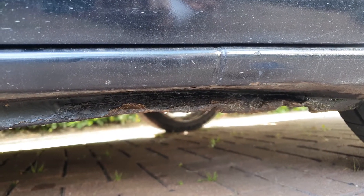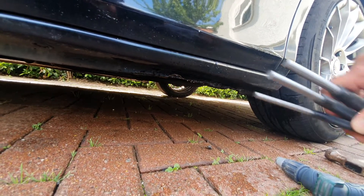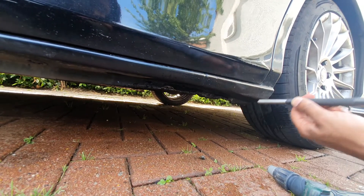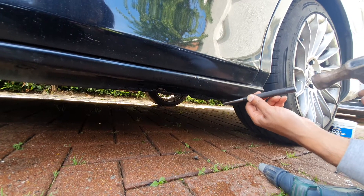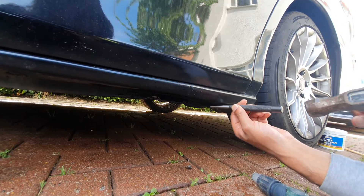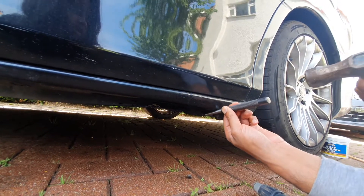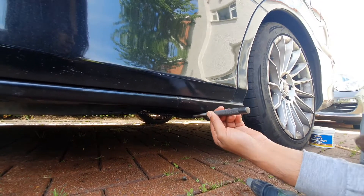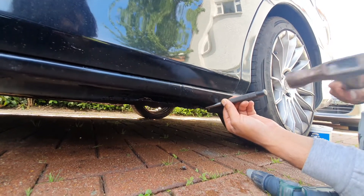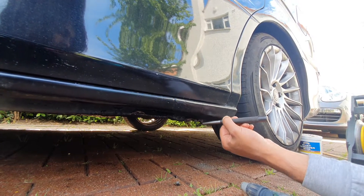I've got these parallel-sided punches — you can buy these from Screwfix — and I use them to tap down these bits of metal. I'm using a hammer to tap them down like so; it requires quite a bit of force. You can see the rust falling off at the same time. I'm going to continue that until it's nice and flat.